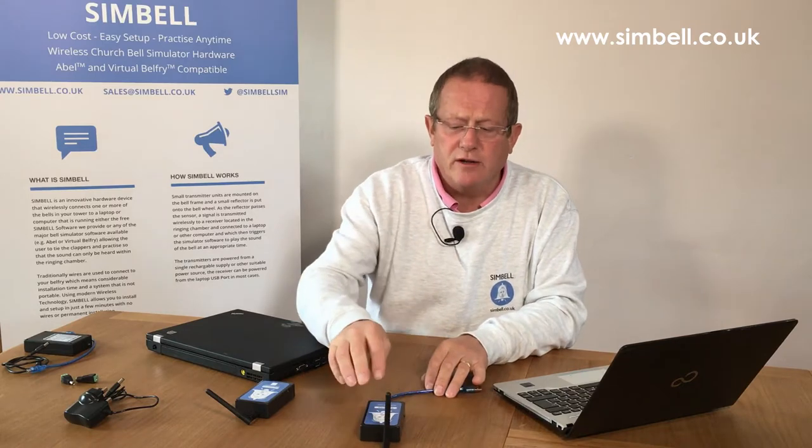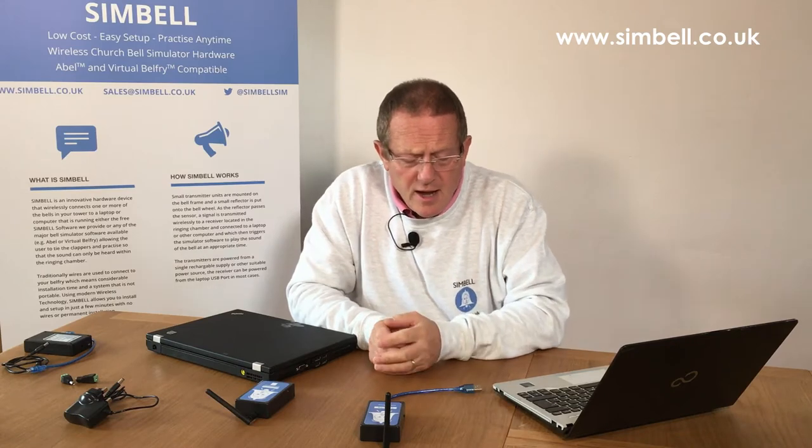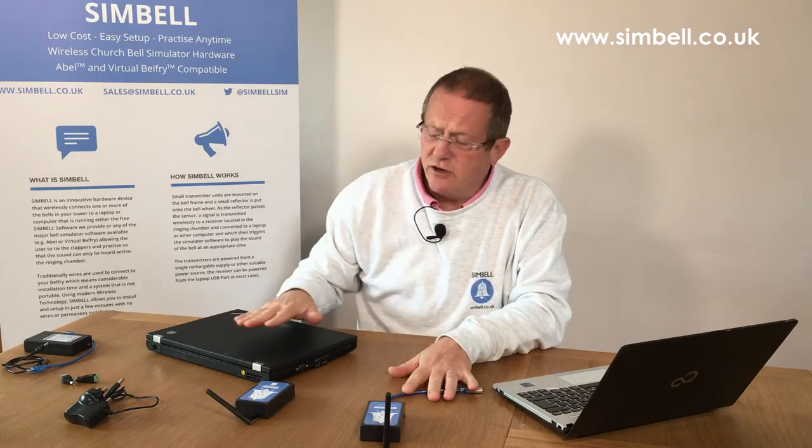In Virtual Belfry you can set up profiles that are different for each COM port. If you find that you have to use a different COM port because it's not convenient, or you get a better connection putting the receiver in a slightly different place relative to the transmitter, then mark the COM port with a small sticky label and set up a new profile for each COM port — you can then quickly flip between them. So that's connecting your receiver or your ringing system to your laptop.